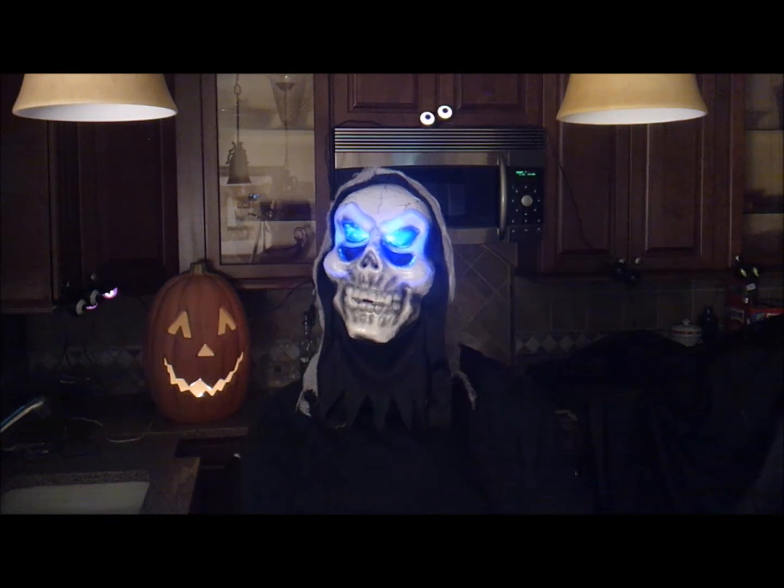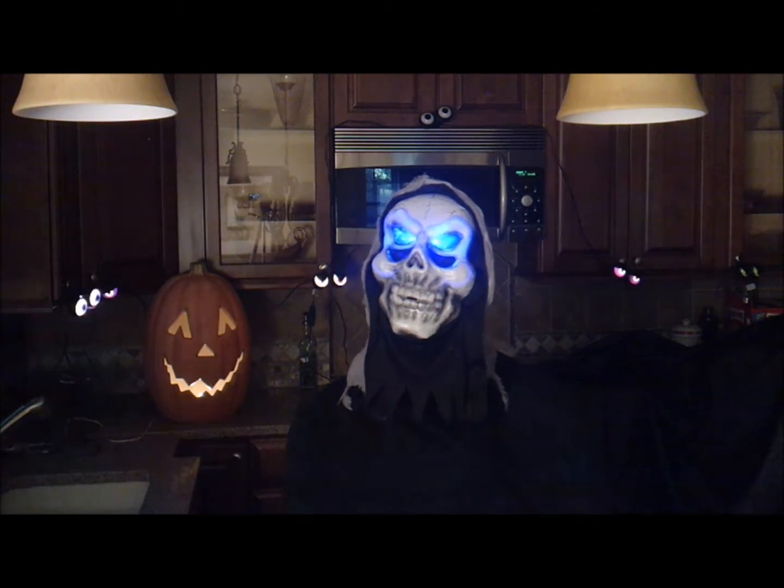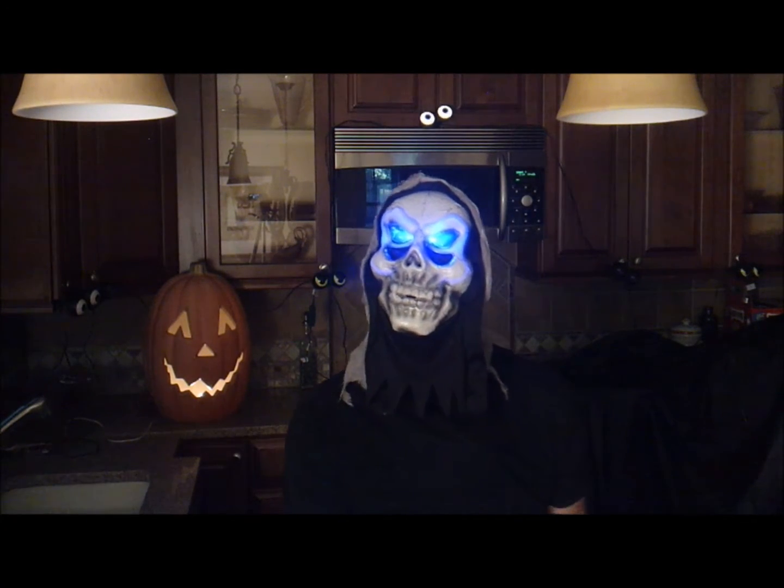Hello, YouTubers. Welcome to David and Nico's Ono Kitchen. Today, we're going to make Glow-in-the-Dark Cupcakes. So, join us if you dare.